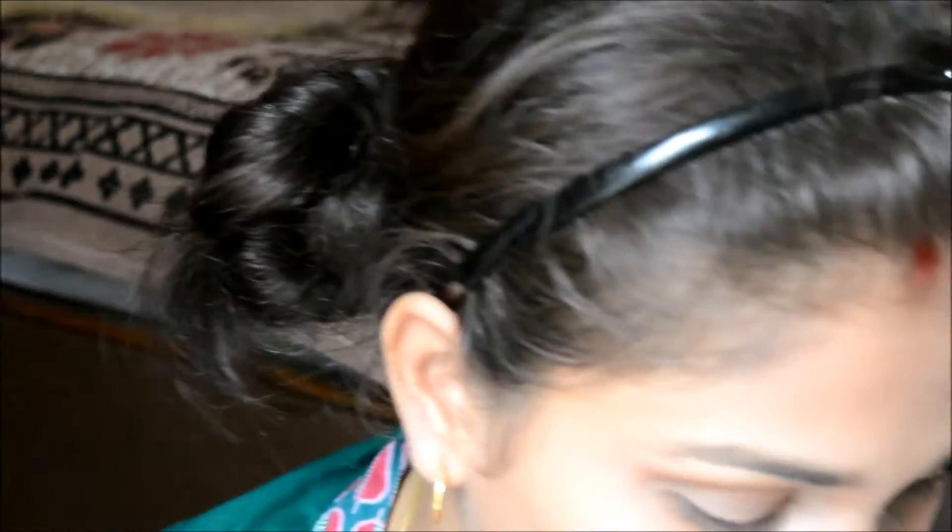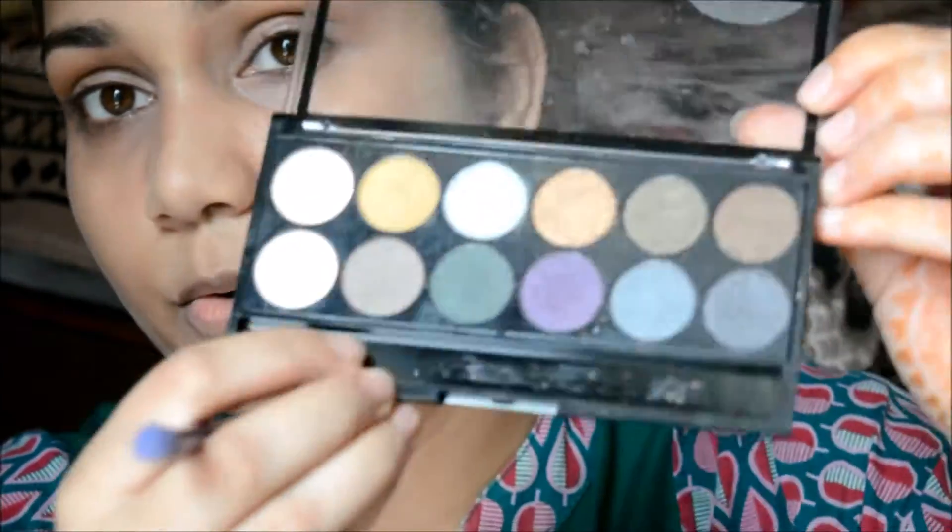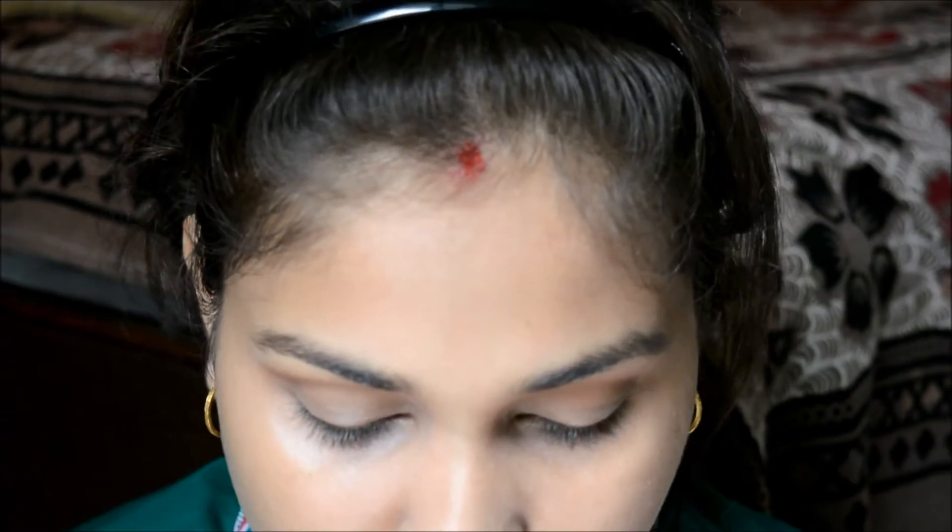Once that is done, I'll take another blending brush and use a blue shading — actually I'll use the green shade in the inner corners and the outer corners. I want a bit of a halo eye effect.